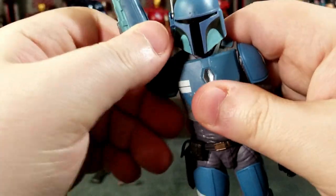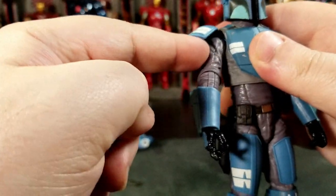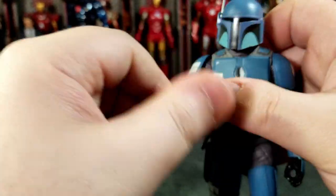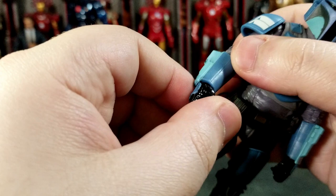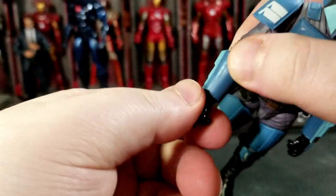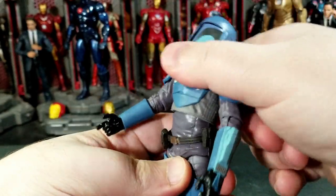The shoulders can do a full 360, but you have to be careful not to rip the shoulder pad piece out — it's just a very thin rubbery insert that the arm pegs into the body. If you leave the arm up too long you're probably going to warp that rubber piece, so be careful. Single jointed elbow gets that much range, plus you get an elbow cut as well. There is also a gauntlet cut at the other end of the elbow, so you get two different cut points there. The hands swivel and hinge — the right side is vertical and the left side is horizontal.